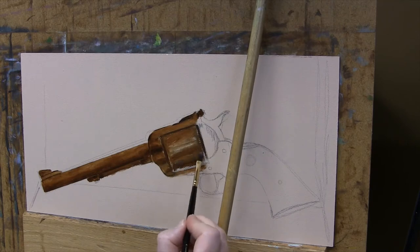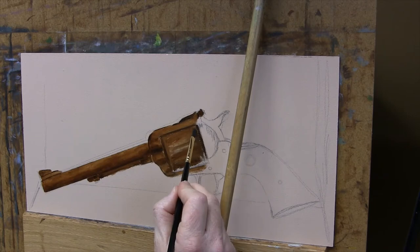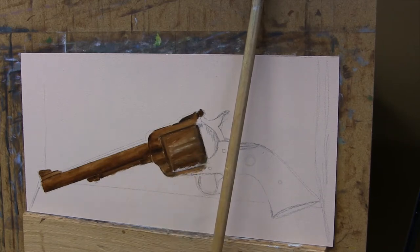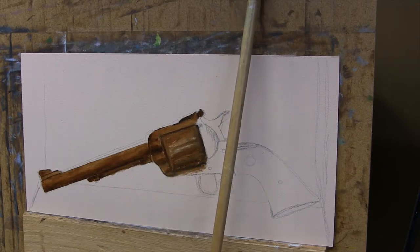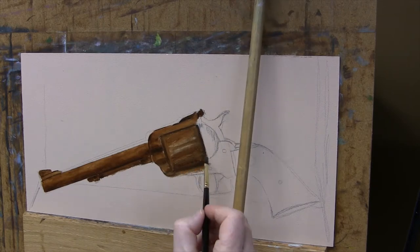I'm going to start off with a burnt umber underpainting, and once that is dry, we'll start laying in the colors. I'll use the underpainting to get my values correct.